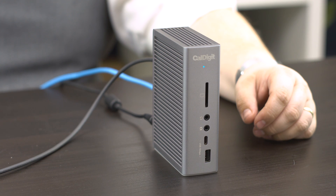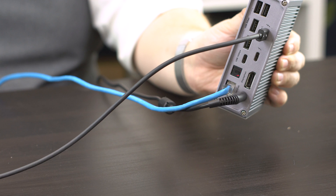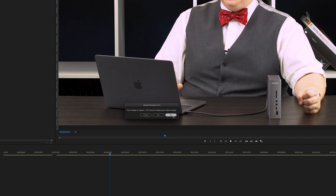You're also going to need to have access to a TS3 Plus and an internet connection to download the firmware updater. Finally, this process will require you to restart your computer, so make sure you save any necessary files before proceeding.